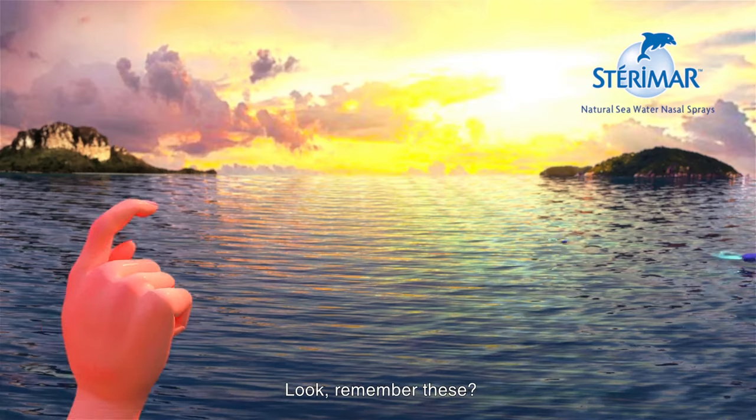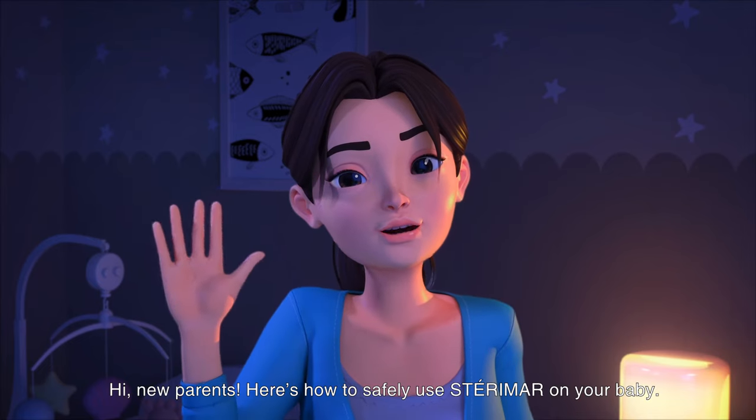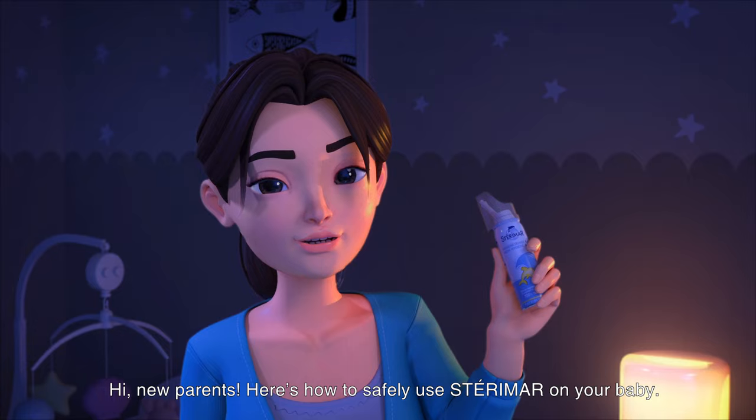Mom, such refreshing air! Look, remember this? Hi, new parents! Here's how to safely use Sterimar on your baby.